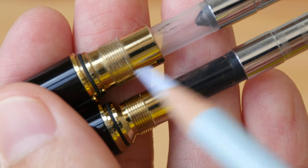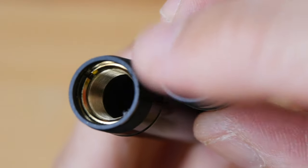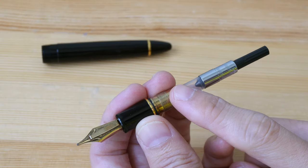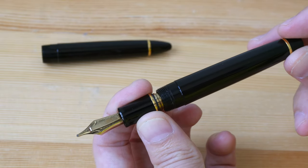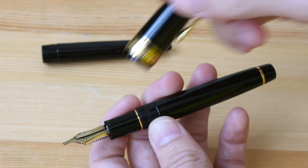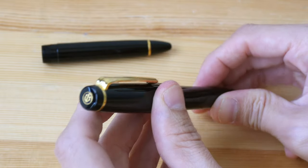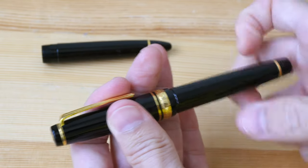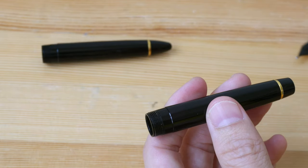The old design converter is longer by a few millimeters. Inside the new body you can see there's an extra metal insert. With the older body and older design, I can actually use it with other Sailor fountain pen bodies, such as this one with a flat end. The cap that comes with this body also has a flat end with a beautiful logo, and it fits perfectly. But with the new design I am not able to do that.